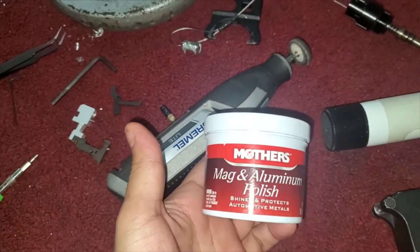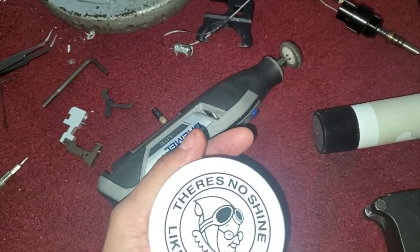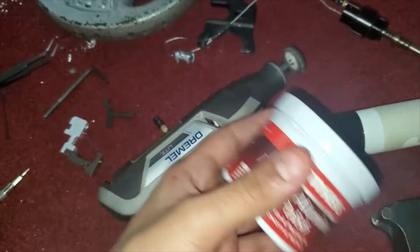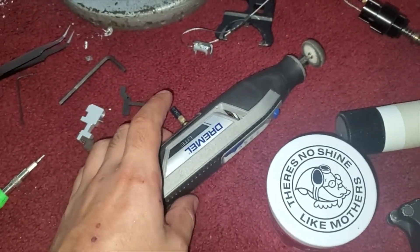Aluminum polish — mag and aluminum polish. This was the only one available at the store that I went to. But as long as it's mag and aluminum polish specifically, it should work just fine.